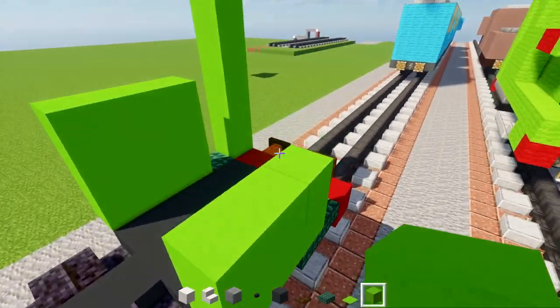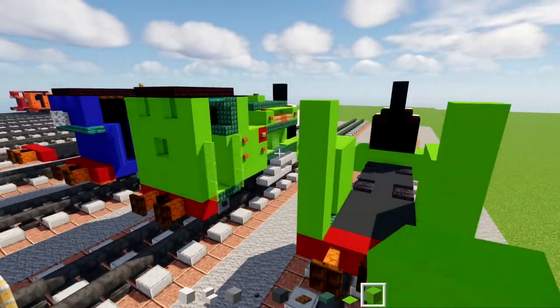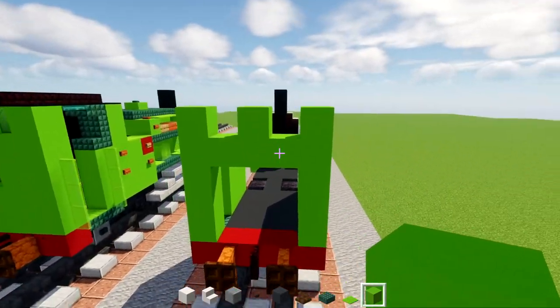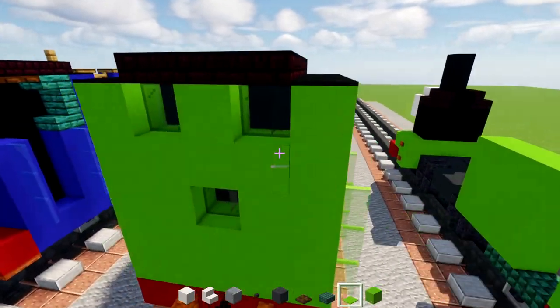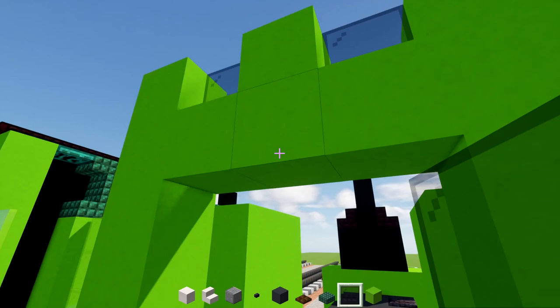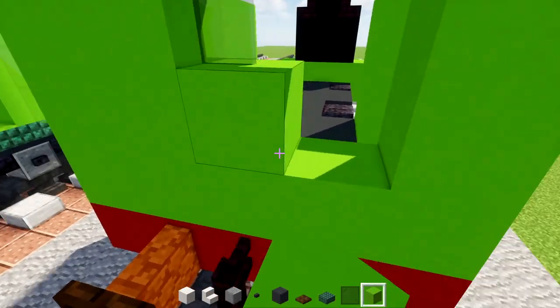In the back, make a row across and sort of make a W-shape. Inside, add black glass panes — two holes at the top and one hole at the bottom — and fill the rest with lime concrete.